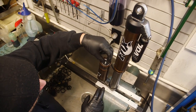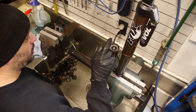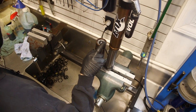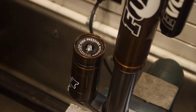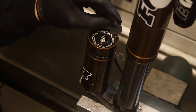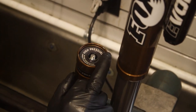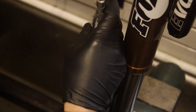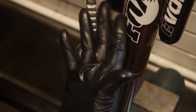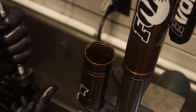Remove the circlip - I'm going to pull this reservoir cap off. The way I removed the circlip is with a shock shim. You want to be careful not to use anything sharp because you don't want to damage the inside of that area. This is just a valve stem tool from a car that I'm using to remove that.